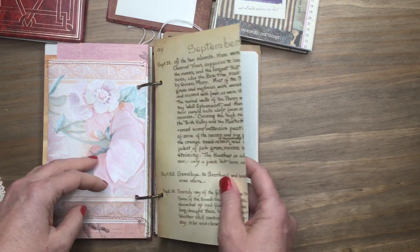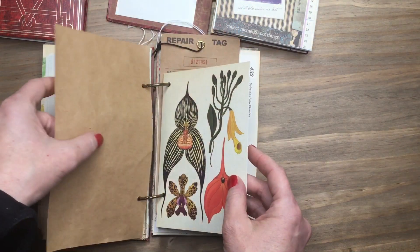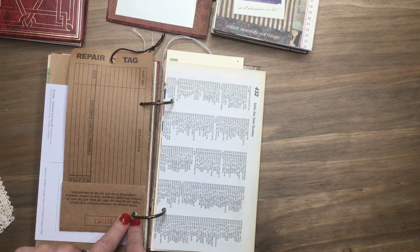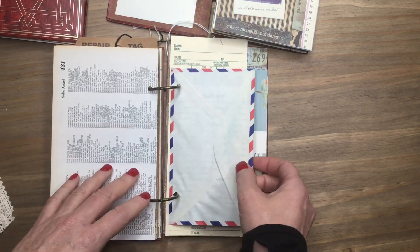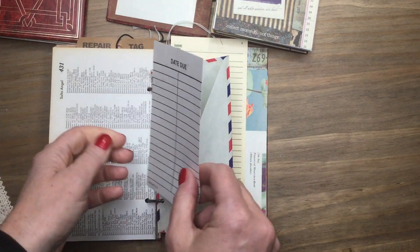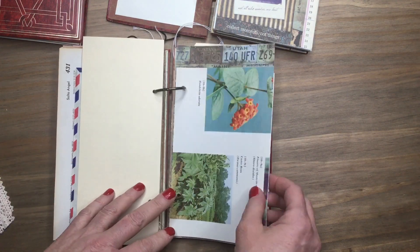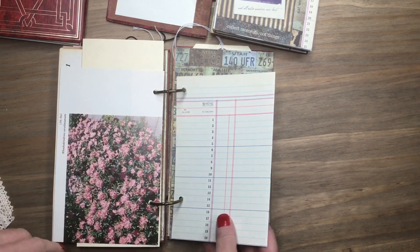I also included a couple sheets of guest checks — just some things to play around with. There's more Edith Holden, grid paper, craft paper, another botanical postcard. This is a repair tag that's perforated — I just folded it up and made it like a pocket. You could take it off and use it on a different page; it gives you nice craft cardstock to write on. There's a vintage airmail envelope with some aging, aged date-do stickers — I try to put one in pretty much every journal I make. There's a time card, and more botanical pages from gardeners books, I believe from the 50s.